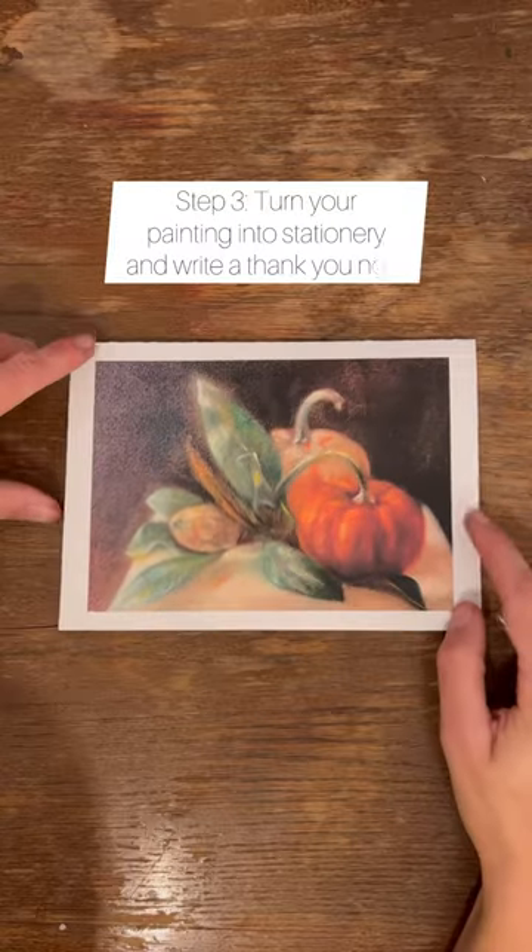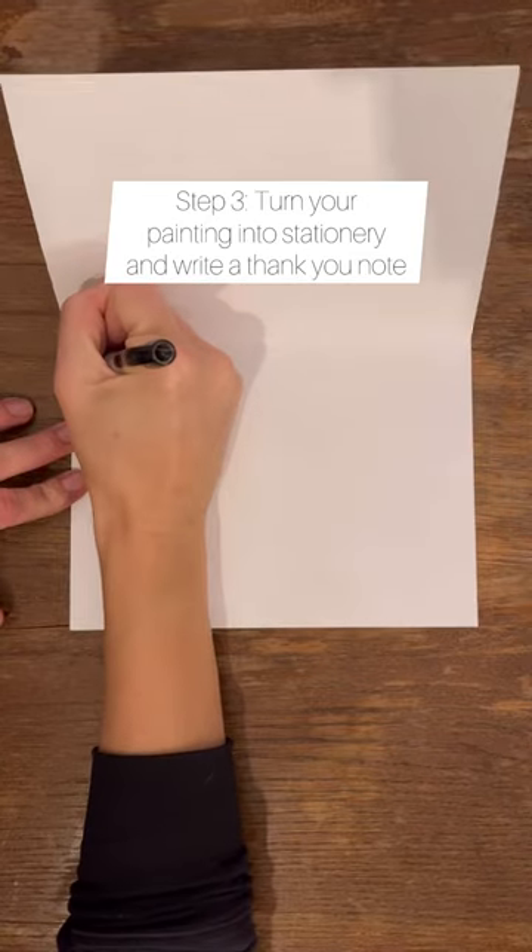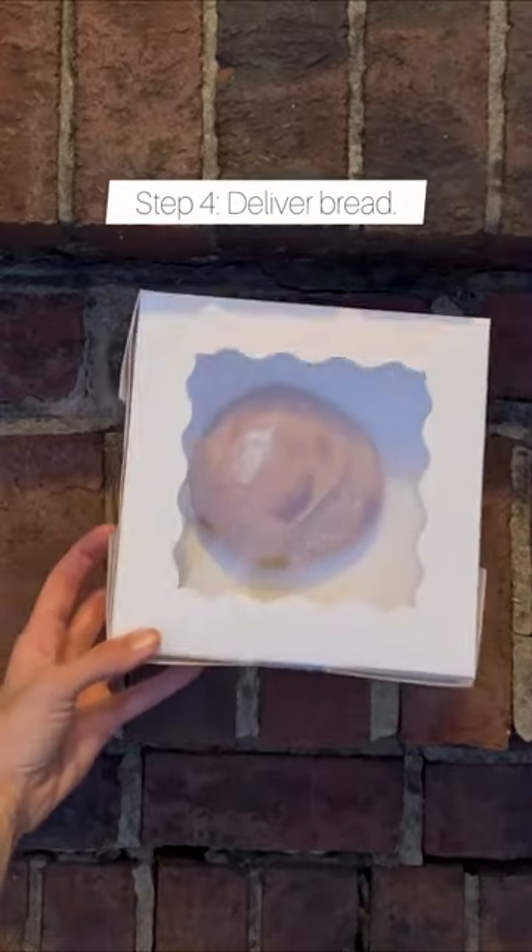Step 3: Turn painting into stationery and write a thank you note. And finally, Step 4: Deliver bread.